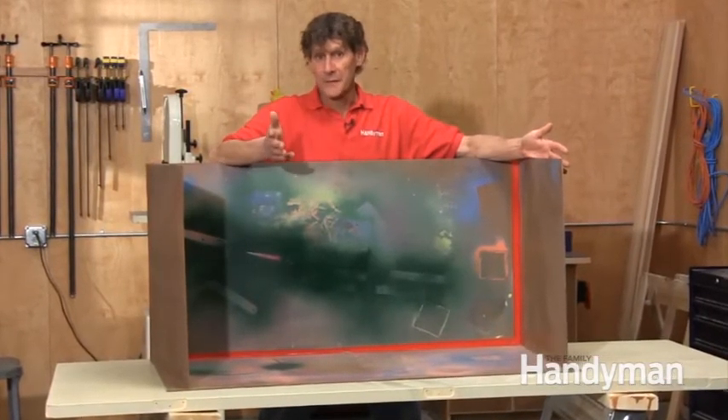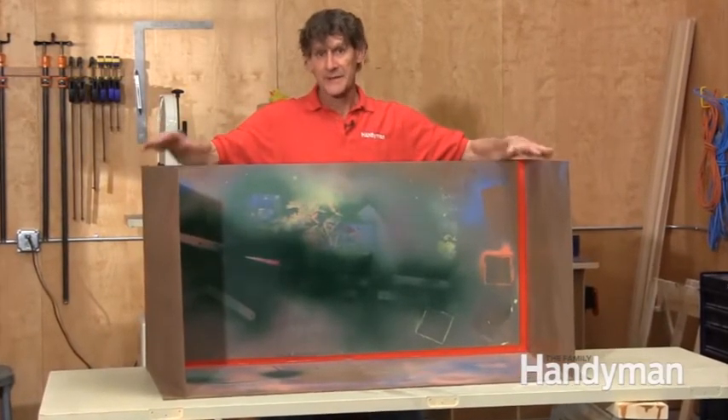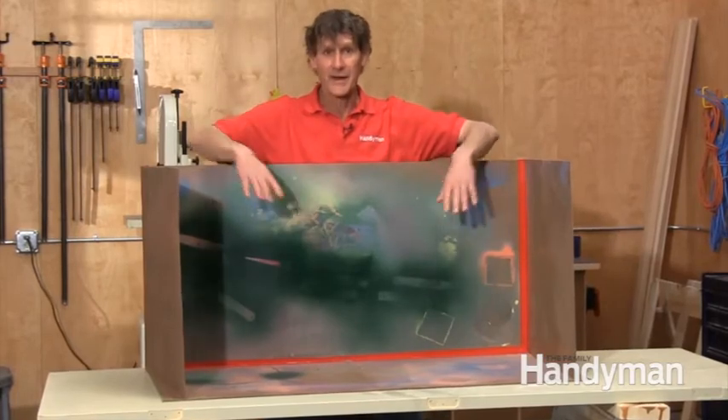If I'm spraying a clear finish I tape a little roof made out of painters plastic over the top. That keeps dust from raining down onto the wet lacquer or varnish.